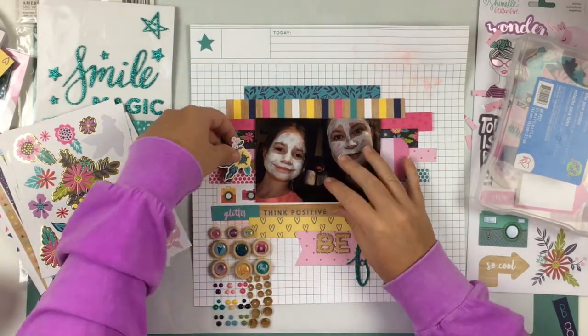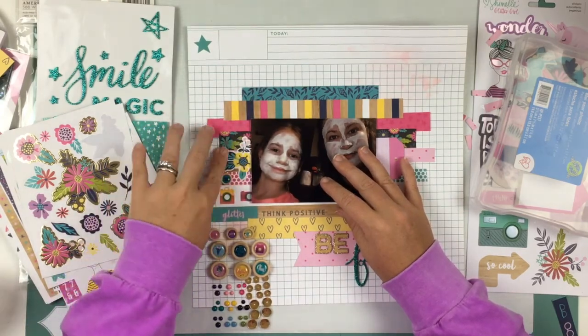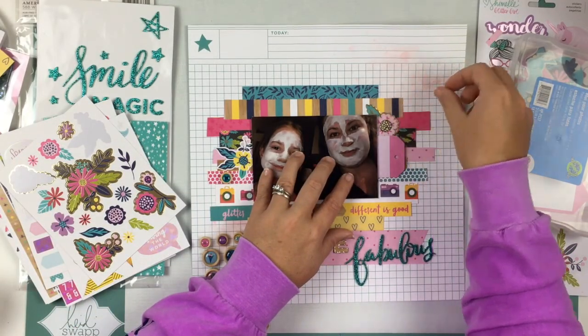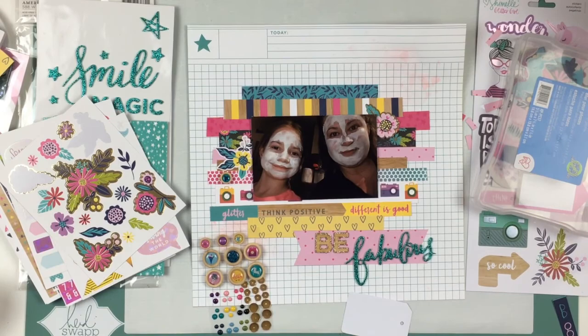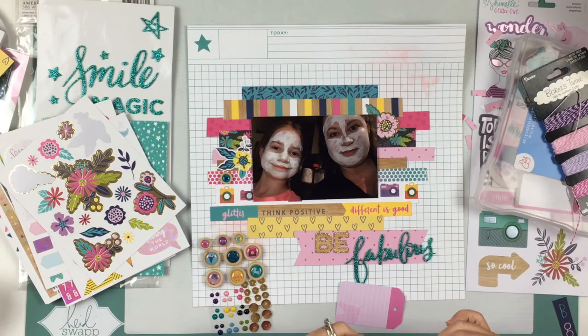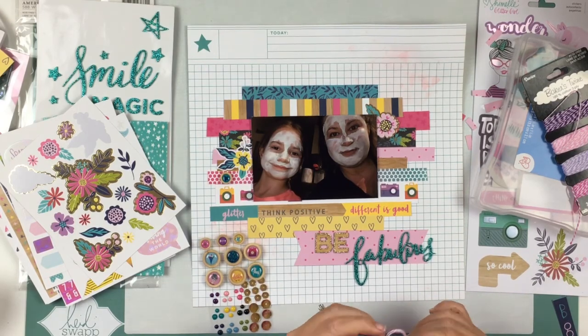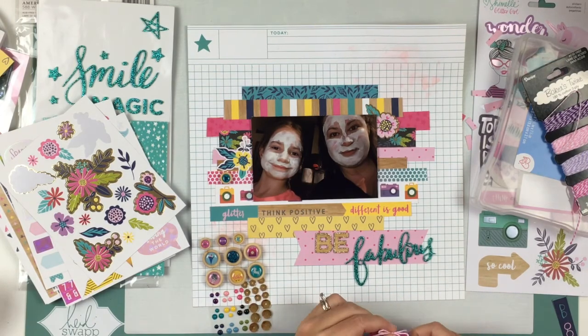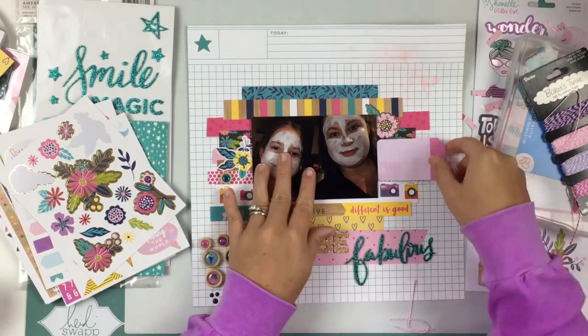I'm going to use a couple of stickers and a couple of little buttons. I love the buttons but I do not love that they're on pop dots — that does not make sense to me, they're already super dimensional. So I'm going to take the pop dots off and use liquid glue — glossy accents — to glue those down. I'm also taking some pink twine to put in the little hole of the tag. I was going to tie a bow because in the sketch the tag had a bow, but I just didn't really like the way it was looking, so I'm just going to let it hang there.